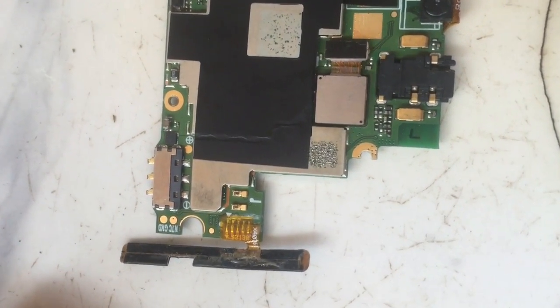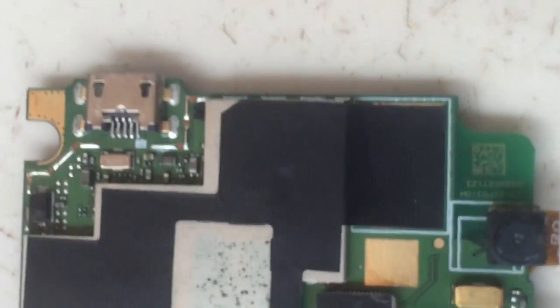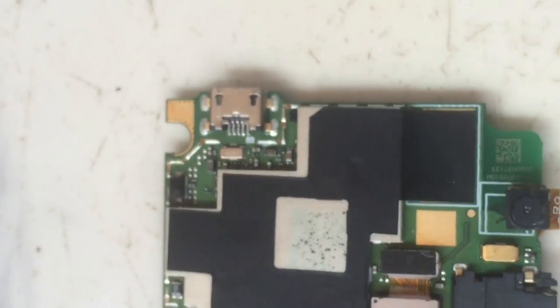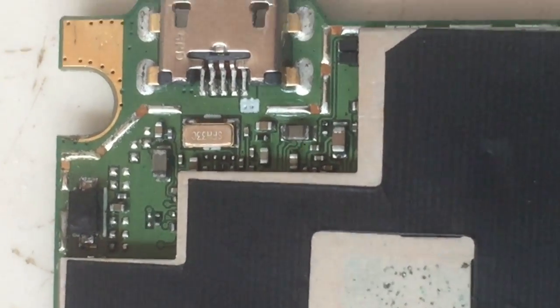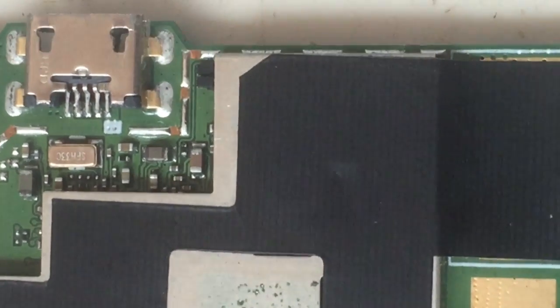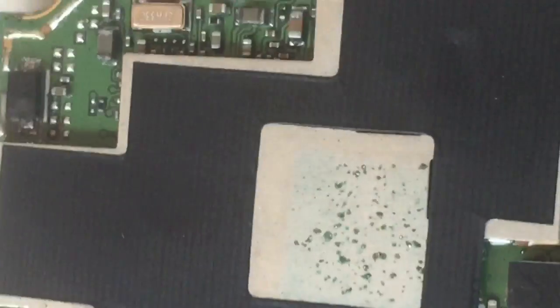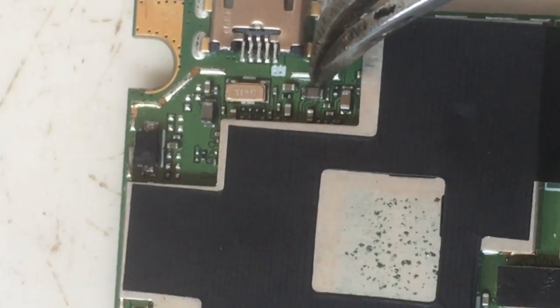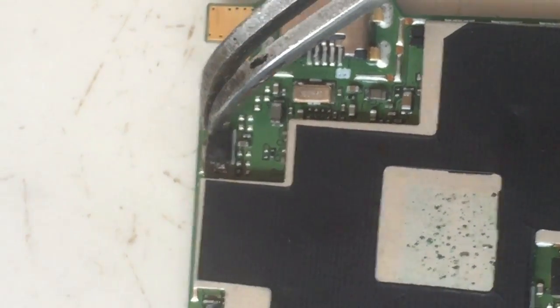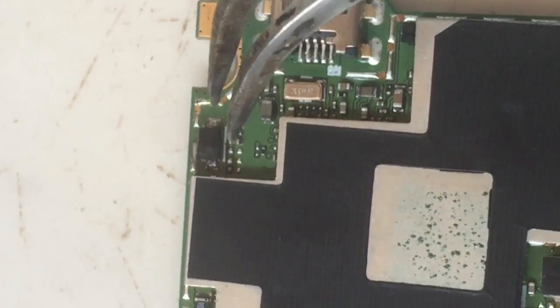If it were a partial short, you would notice some little voltage passing through. Now I'm going to troubleshoot this logic board to see where the fault is coming from. Most of the time the causes of this fault are the capacitor or the diode, and sometimes an integrated circuit (IC). I'm going to check all the components close to the charging port — we have the diode and the capacitor here.